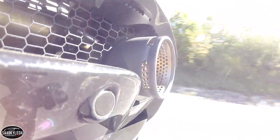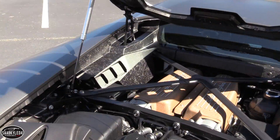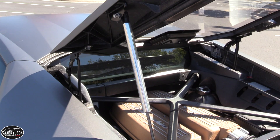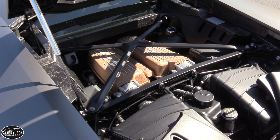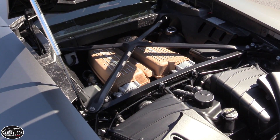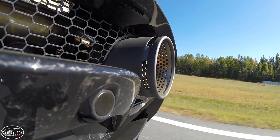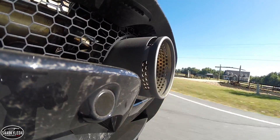For duty in the Performante, the engine receives a host of upgrades inspired by the brand's Super Trofeo motorsports program. The bronze intake manifold should be enough of a hint that this is something special, and forged composite engine covers further emphasize weight reduction. Peak output is 631 horsepower at 8,000 rpm and 443 pound-feet of torque at 6,500 rpm. In comparison, a standard Huracan develops 602 horsepower at 8,250 rpm and 415 pound-feet of torque at 6,500 rpm. The hike in power allows the Performante to hit 60 miles per hour in about 2.8 seconds and reach a top speed in excess of 202 miles per hour.